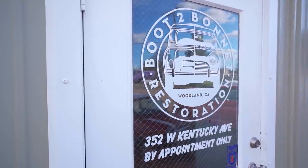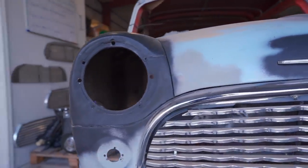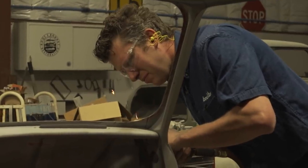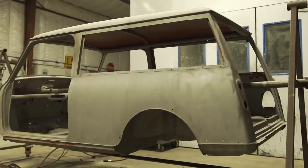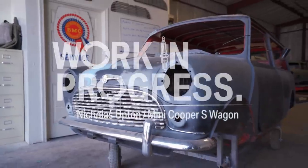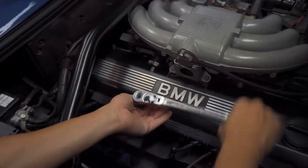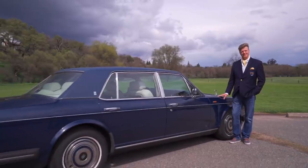When we first visited Boot to Bonnet, owner Nicholas Upton had a bent bare shell that he promised would be turned into a beautiful classic Mini. It's been only six months, but it's time to visit one last time and see if he's managed the impossible. This is Work in Progress, where we chronicle enthusiasts building and driving their classic BMWs, Minis, and Rolls Royces. I'm your host, Jason Camisa.